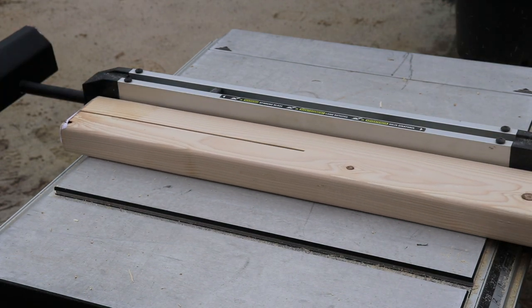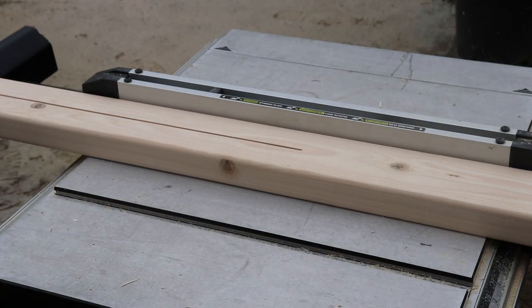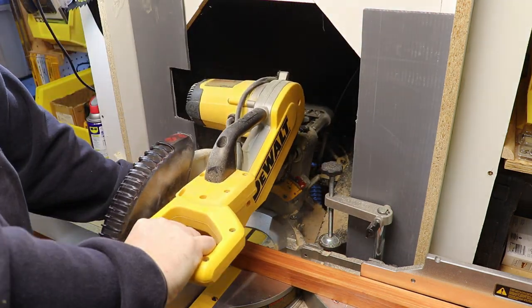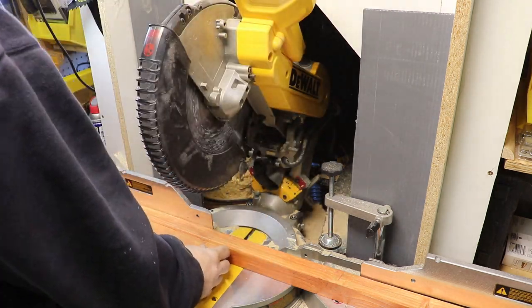The reason I used two-by-fours is I was able to rip those on the table saw, and it saved quite a bit of money. Instead of going and purchasing one-by-threes or two-by-twos, I went ahead and made my own and was able to save quite a bit.